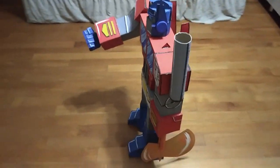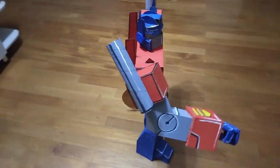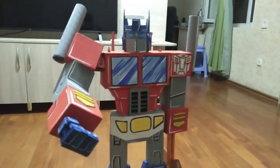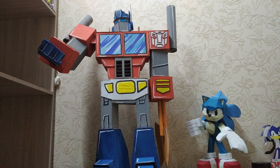Transformers. Transformers Basement infestation. Transformers. Transformers.